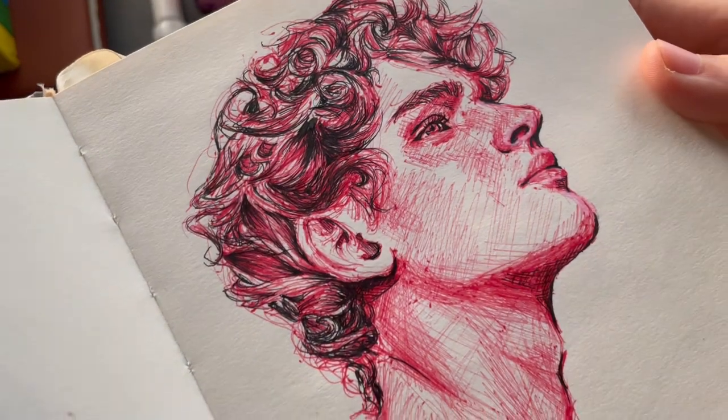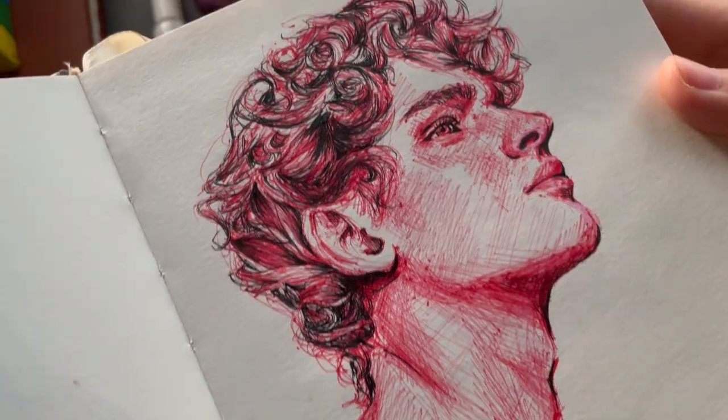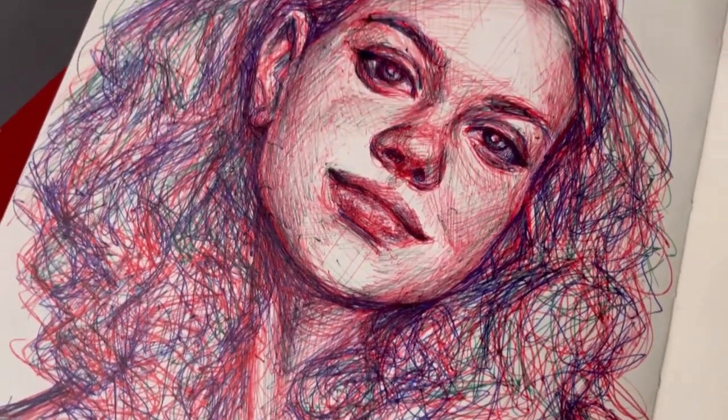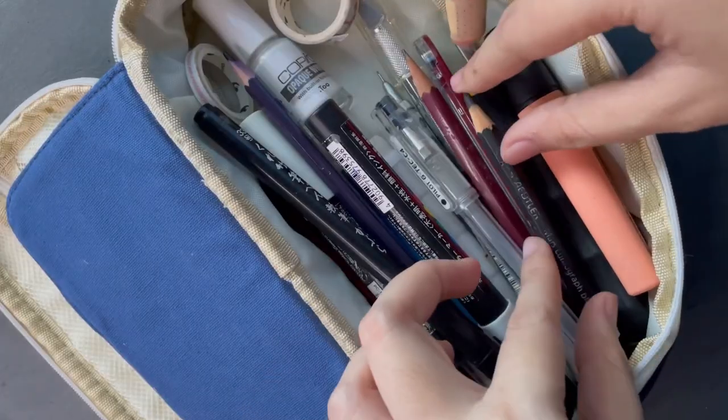Ballpoint pens are also better than gel pens because if you draw with them at an angle you can adjust the opacity, so you can do shading with them. My next video is going to be about how I draw portraits and shade with these, so if you're interested in that, watch out for it — it will be my next one.